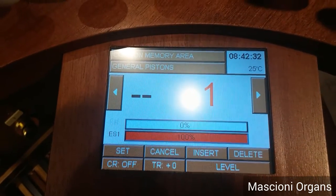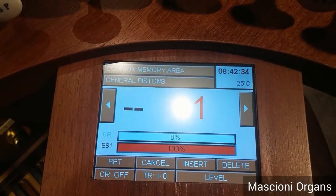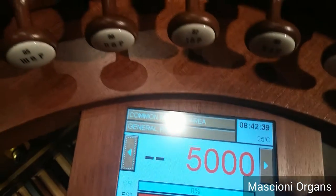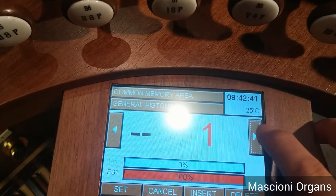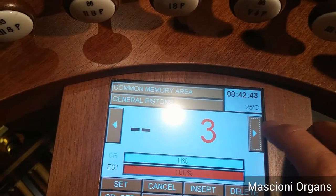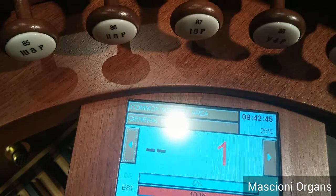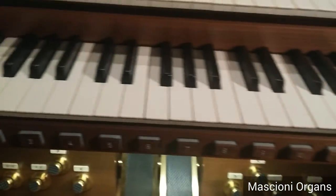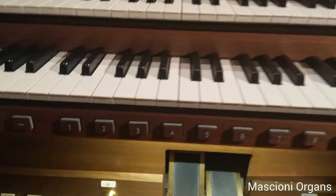As I told you, there are up to more than 5,000 memory levels for each organist. You simply can press to set the level you want, or you can go to the setting buttons.